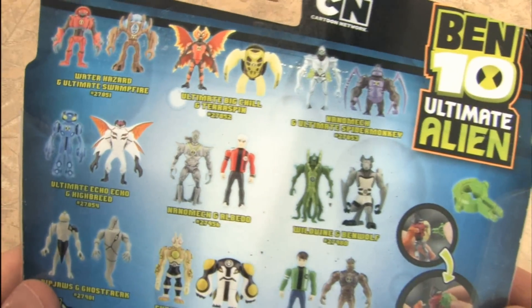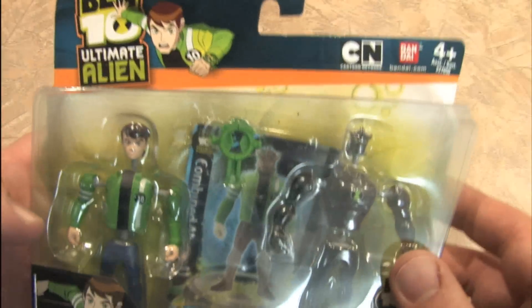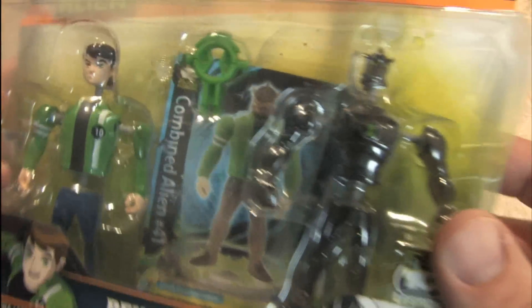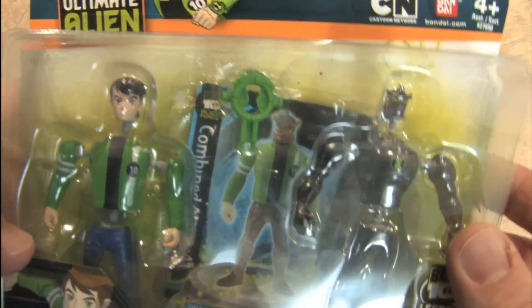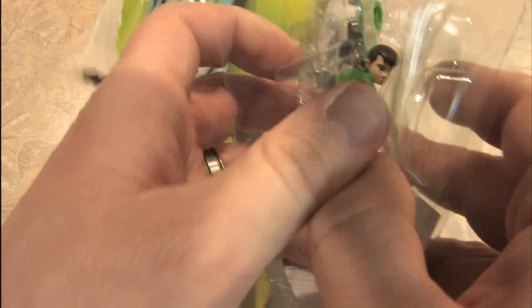There's a whole bunch of these guys - check that out. Let's see what happens when we open this and play with it. Apparently you can mix and match body parts, which is kind of weird. We'll start with the familiar package opening sound, which terrifies collectors. Just tear into Ben 10 Alien Force, or Ben 10 Ultimate Alien. Let's pull these guys out of here.